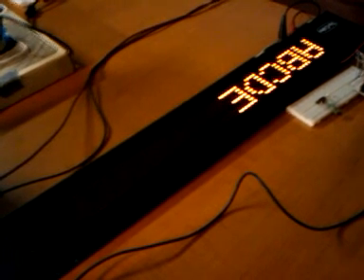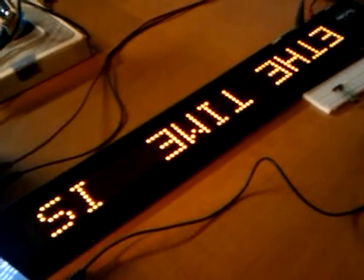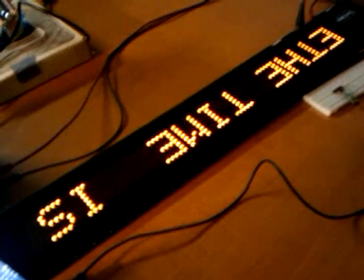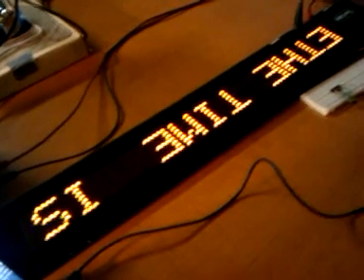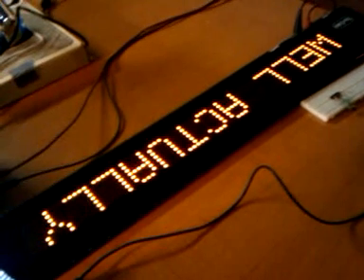So I can say "the time is..." actually it's kind of late. And it's just working on the serial port — I've just got the Arduino monitor up and I'm just typing in words. So one, two, three, four, five — and then you have one, two, three, four, five scrolling right across the display.